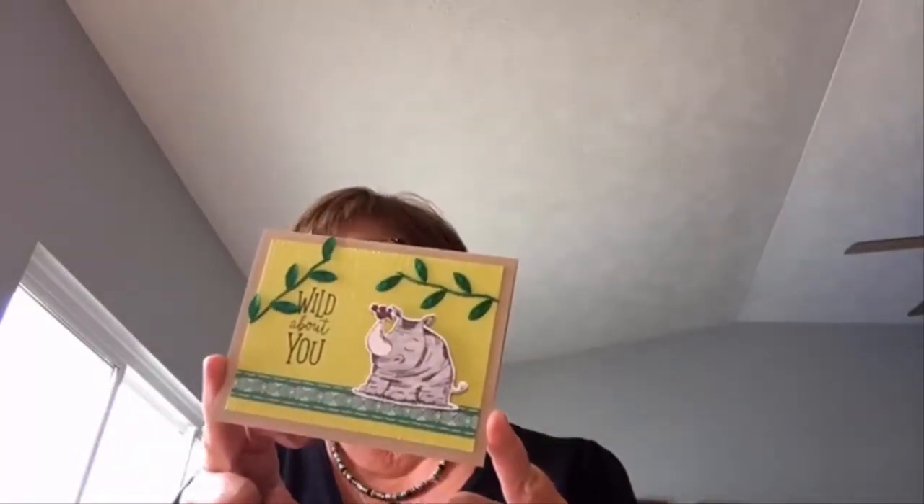This is the swap card I made for the swap. This uses the Animal Outing stamp set, and what I really love are the leaf ribbon — isn't that fun? I'm having a little trouble figuring out where my camera is, but you can see the card really well, I hope. So that was my contribution to the swap.